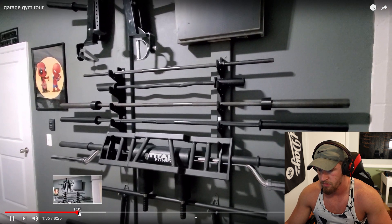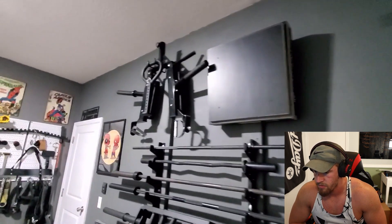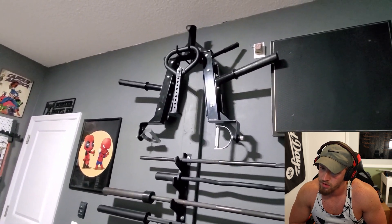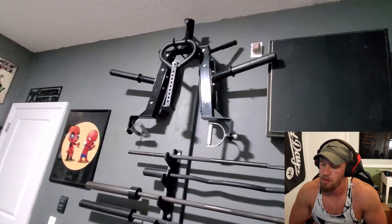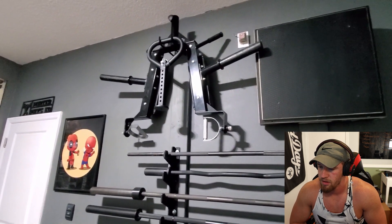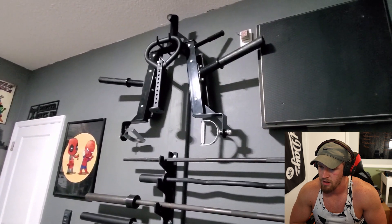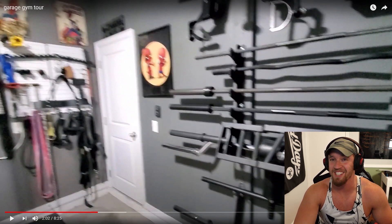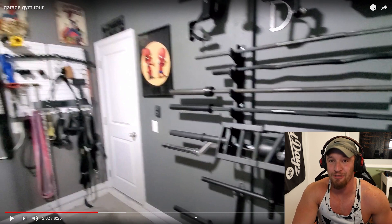Next we have a four-inch box from Titan Fitness. Moving up, we have a kettlebell swing also from Titan Fitness, and then a linebacker squat. I like using that for hack squat variations and a simulated trap bar deadlift. I'm going to have to check out your Instagram — I hope you have a video of that because I have no clue what that thing is. That one's new to me.